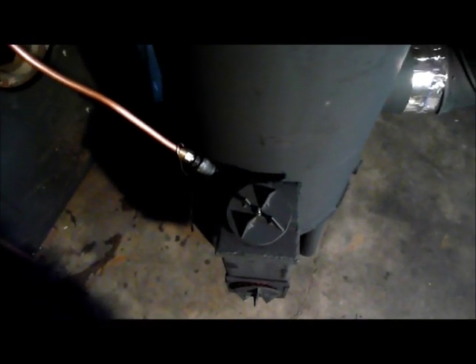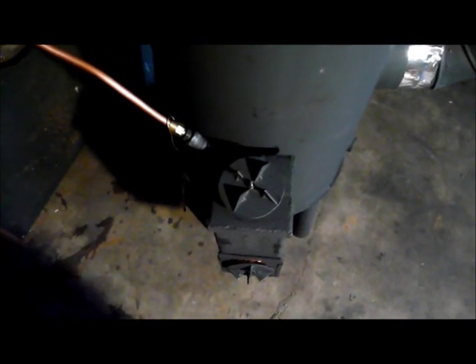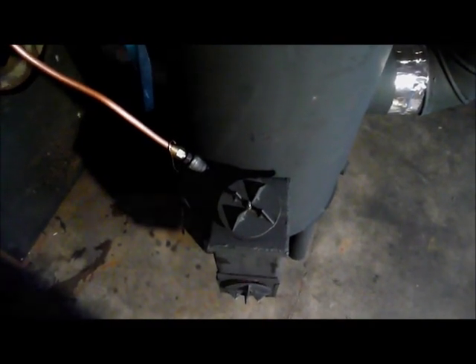I have retired my Ozer waste oil heater — I've cut it up and will use the pieces for another project. If you decide to build one of these, do not use a steel heat riser. Don't waste your time.